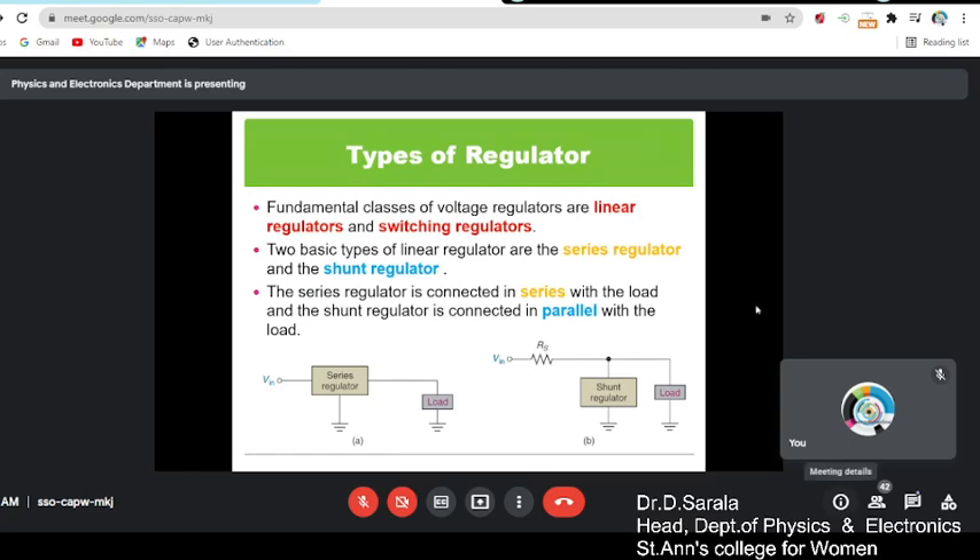You can see the circuit here. This is the input source voltage, with a series regulator connected to the load. And if it is a shunt, it is connected in parallel.